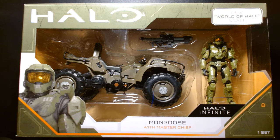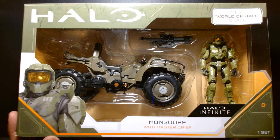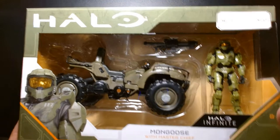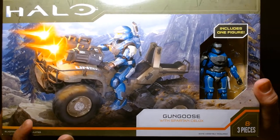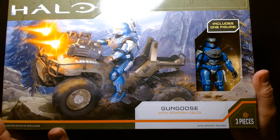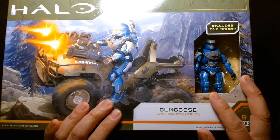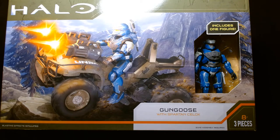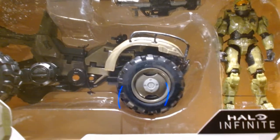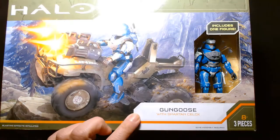Welcome back, it's me Lou. I'm here for another action figure unboxing and review, and today is going to be a special video — a double feature. We're going to be taking a look at two different vehicle sets: the first is the Mongoose with Master Chief, and the second is the Gun Goose with Spartan Selox. These two vehicles are essentially the same with some minor differences, and this is a comparison of the much earlier release versus the much more recent one.